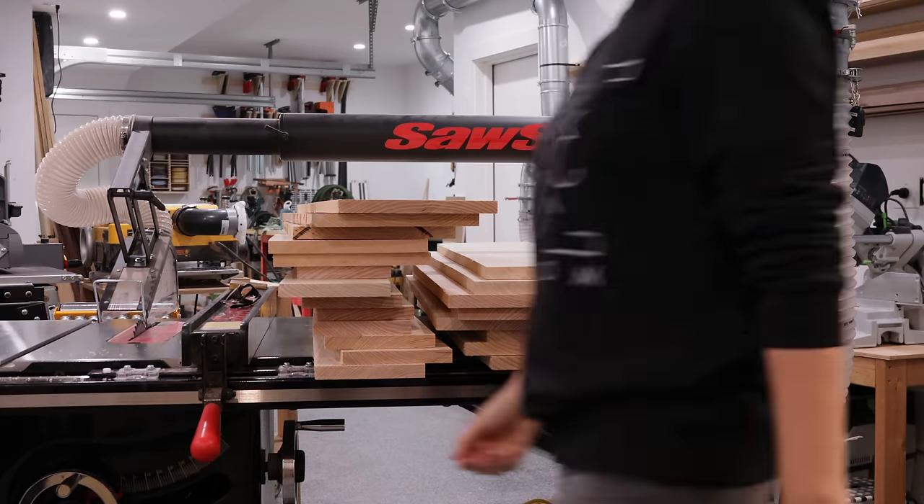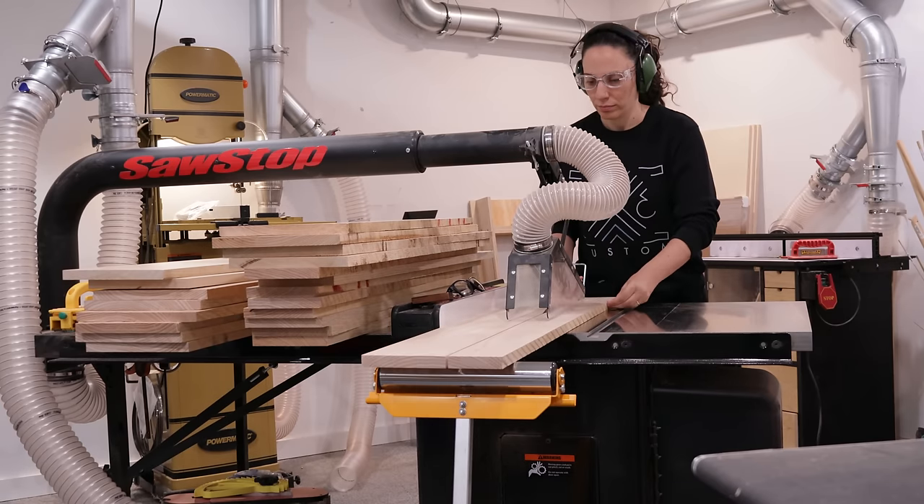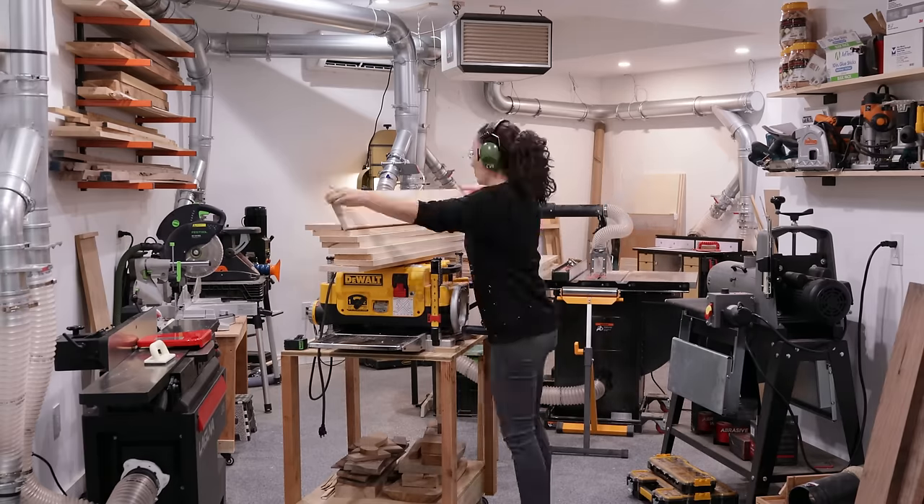After cutting to rough length, planing, and squaring up one edge, I ripped all the parts to the same width. I needed 17 boards for the front and four for the back that will create the bookshelves.